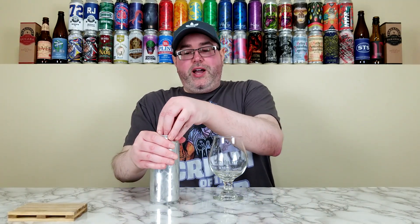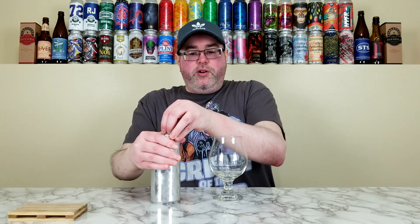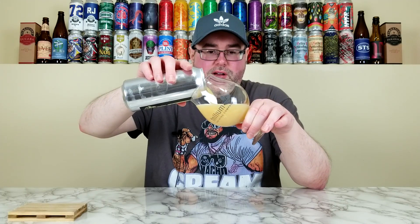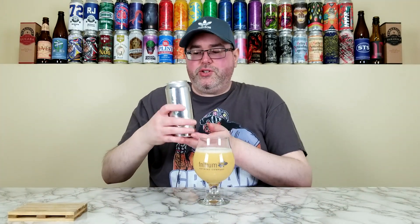This one is, they say, saturated with Citra hops. I don't know if there are any other hops, but definitely a lot of citrus. I'm going to crack this one open. The only thing that worries me with Monkish is I've had a lot of their beers under four or five weeks old and a lot of times they have hop burn. Hopefully that's not the case with this one. I'm pouring it like a foot from my face almost, and it smells fucking fantastic.